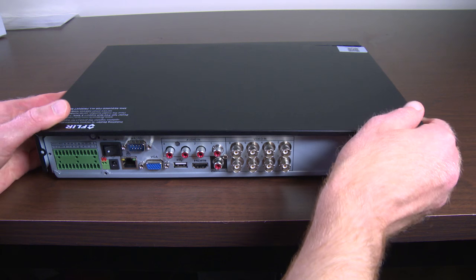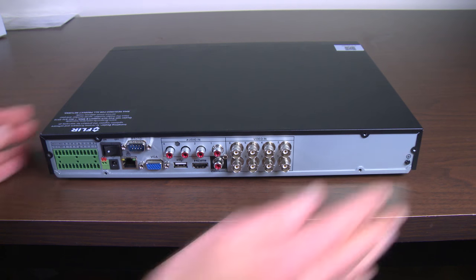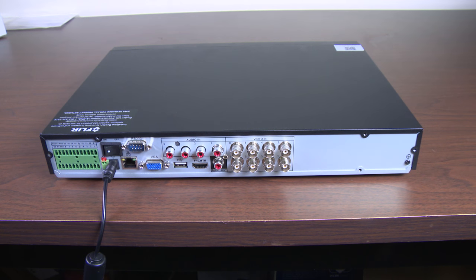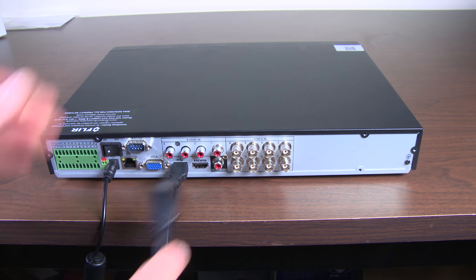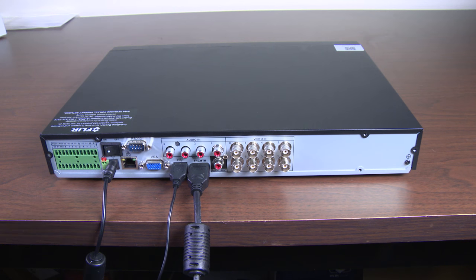Place the cover back on the recorder. It is not necessary to secure it with casing screws at this time. Plug the power and monitor back into the recorder and see if the system reboots without the hard drive connected. If the recorder is no longer rebooting with the hard drive disconnected, follow these steps.